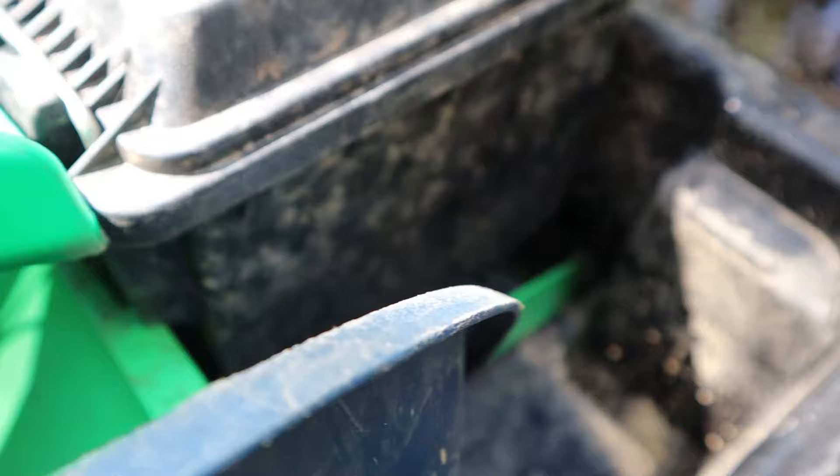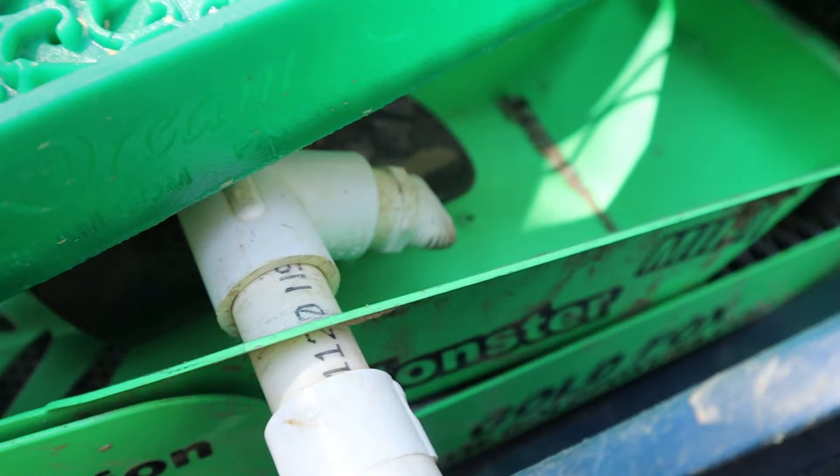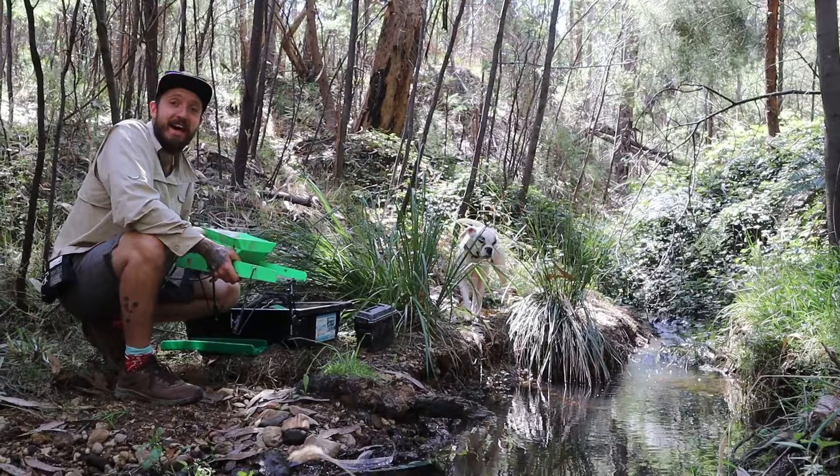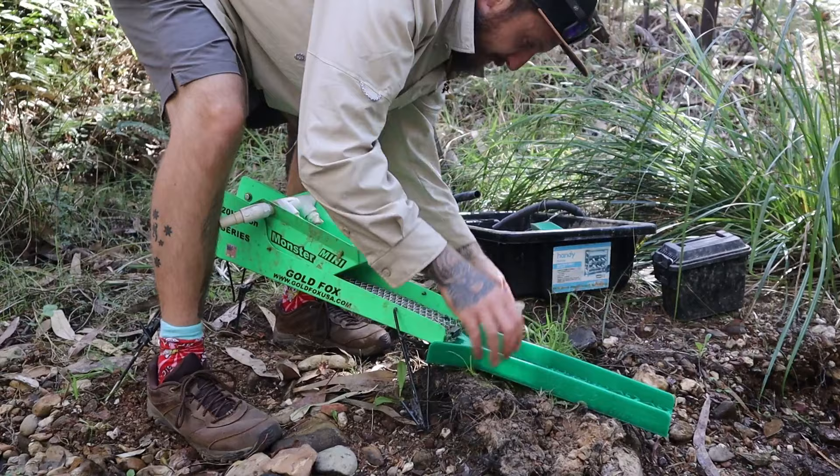Immediately after crushing that ore I got really sick for a week, but I finally made it to the creek. Our ore has all been crushed down. I'm using the Gold Fox Mini Monster to process the majority of the ore, but I've also got this from Dream Mat. We don't have a base for this, so we're just going to bodge it together with rocks.